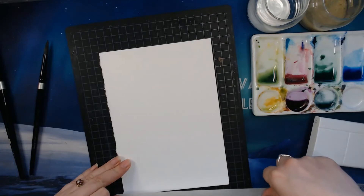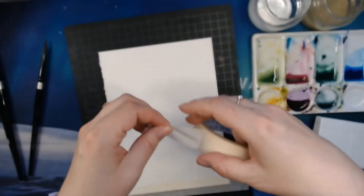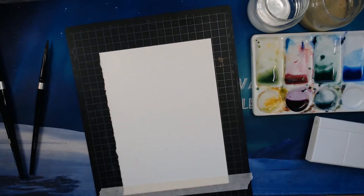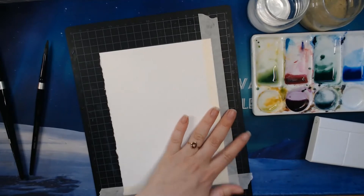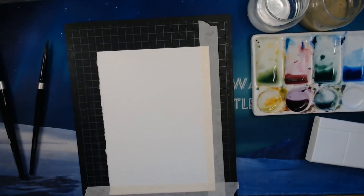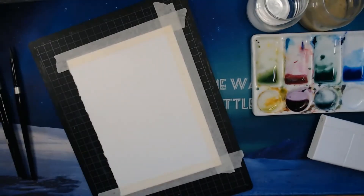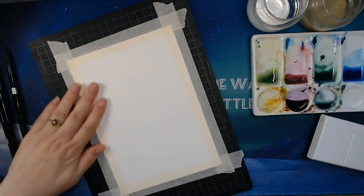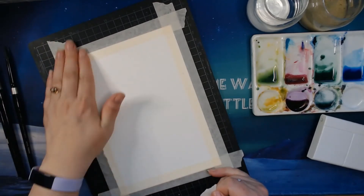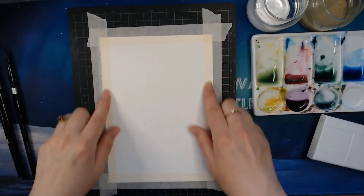the tape will usually stick quite hard. So I'm just dabbing this tape on my pants to reduce the stickiness, so hopefully it won't rip my paper when I remove the tape. That is my little trick, and of course if it does stick when I take it off, I will heat it with my hair dryer — I don't have a heat tool so I just use a regular hair dryer. There, I have taped it on, so we get this nice white border around it like a frame.